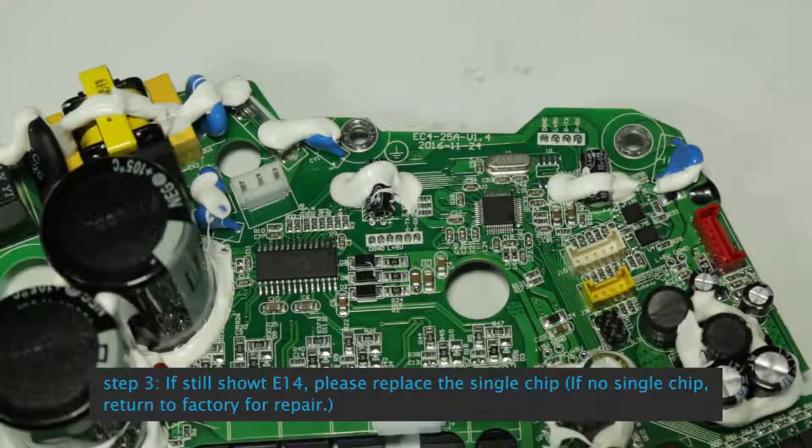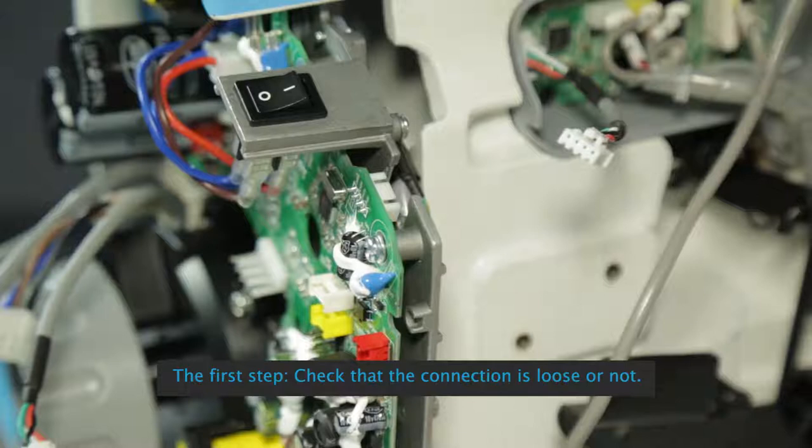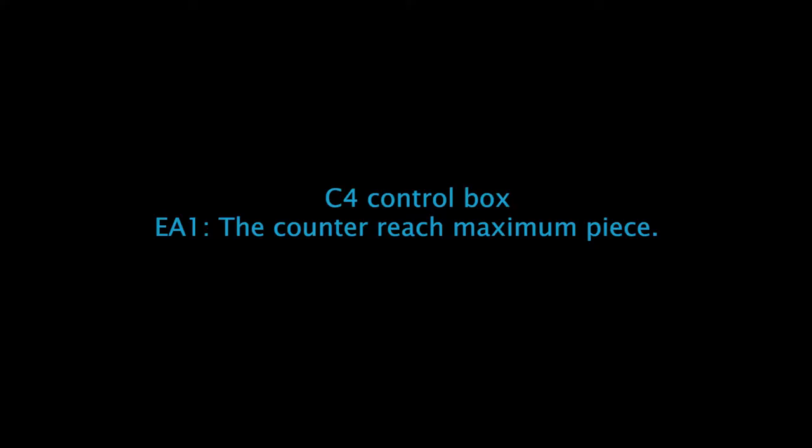See control box E26 Communication Failure of Switchboard and Controller: Step 1, check that the connection is not loose. Step 2: Check U4, U5 and surrounding resistors and capacitors. If damaged, replace. If problems persist, replace the switchboard or return to factory for repair.